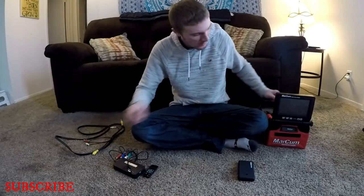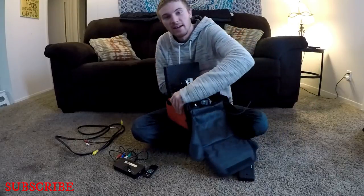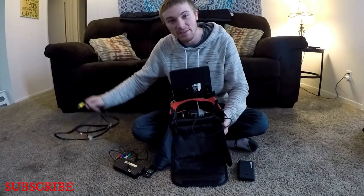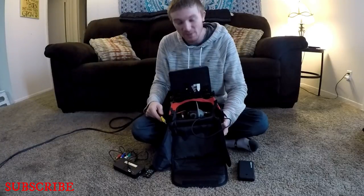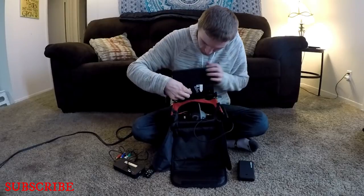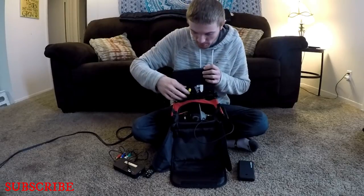I'm going to show you exactly how I hook everything up. First, take your camera and your AV cables. Take the yellow cord from one side of your AV cables and plug it into the yellow video port in the back of the camera.